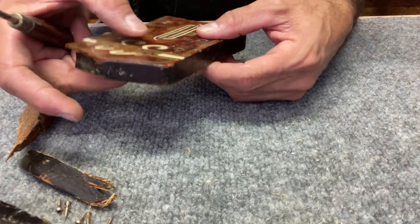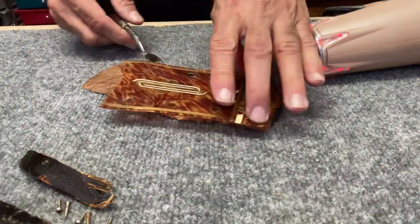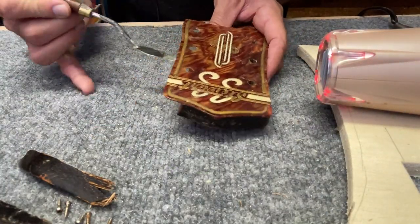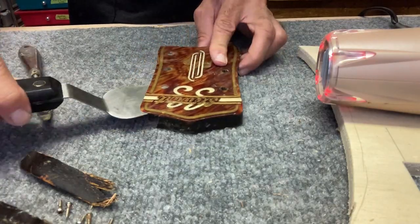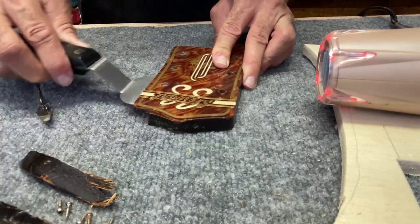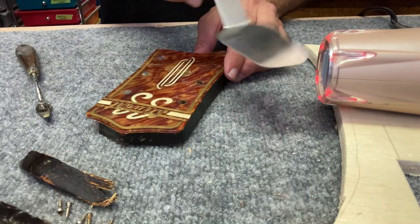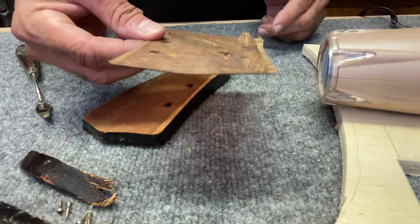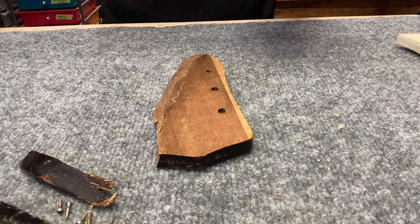Let me try putting a little heat on this. Okay — came off, zero cracks. Now I have just the wood exposed. Let me see if there are any pieces missing and if this is going to go back together.